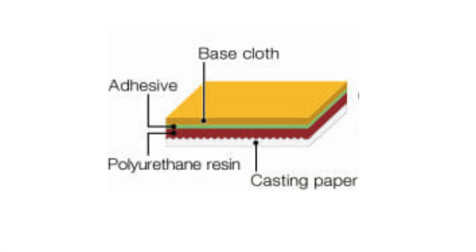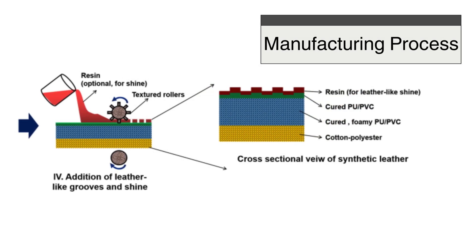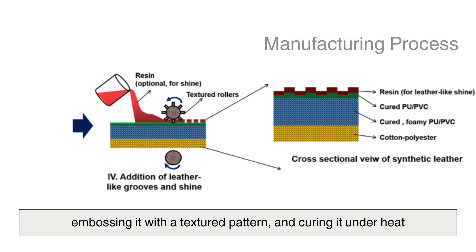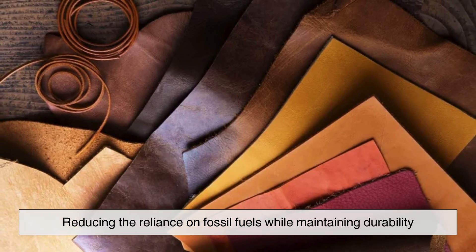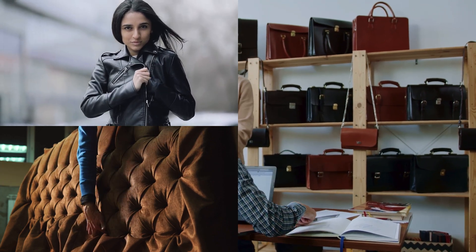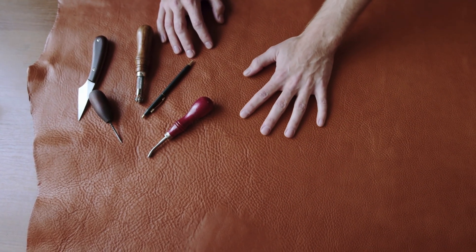One of the most common forms of vegan leather is polyurethane, or PU, leather. PU leather is created through a process that begins with a fabric base, often polyester or cotton, coated with a layer of polyurethane to mimic the grain and feel of real leather. The manufacturing process involves casting the liquid polymer onto a release paper, embossing it with a textured pattern, and curing it under heat. Once dry, the material is peeled away, revealing a supple, leather-like surface. Some variations incorporate water-based or bio-based polyurethanes, reducing the reliance on fossil fuels. PU leather is widely used in fashion, upholstery, and accessories, but it still poses environmental challenges due to its plastic content, which can contribute to microplastic pollution if not disposed of properly.